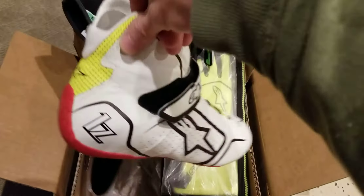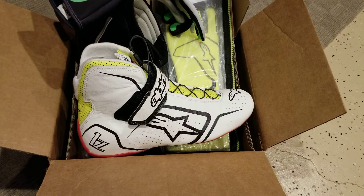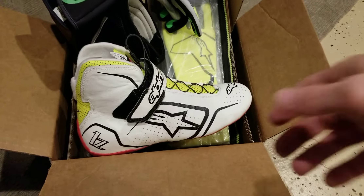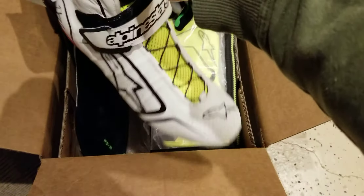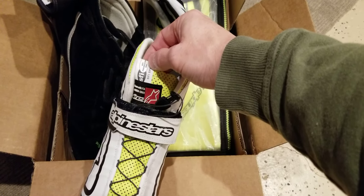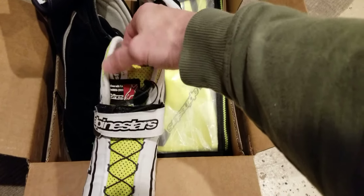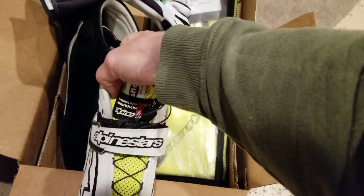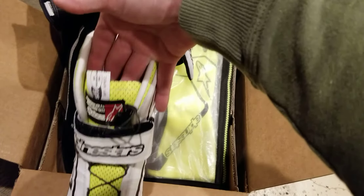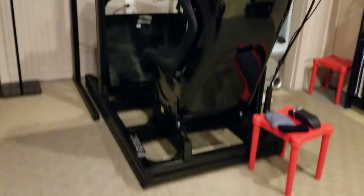These particular boots by Alpinestars are available on Amazon — we can put a link in the description — and also from Competition Motorsports. They're available in a few different varieties; I believe they have them in black and a bunch of other funky colors too, subject to availability and size. They cycle quickly, especially if homologated. They are in compliance with FIA standard 8856-2000, so they're spec'd and rated.